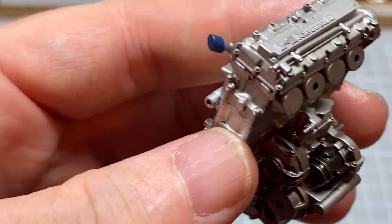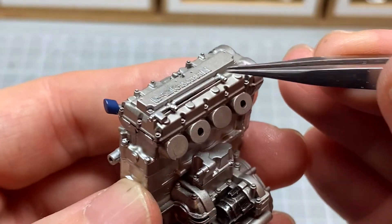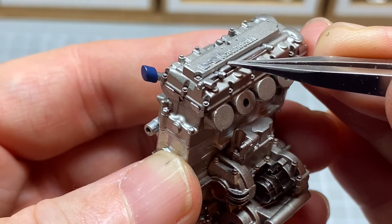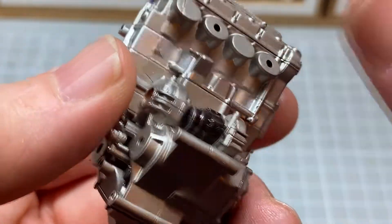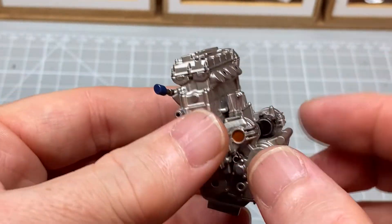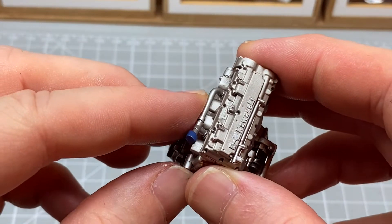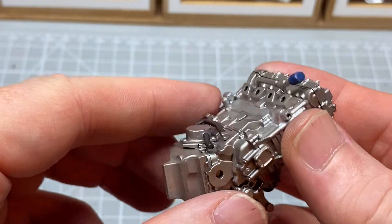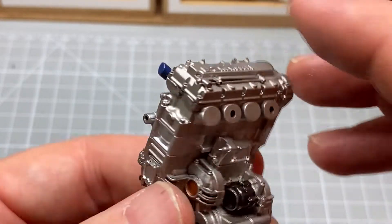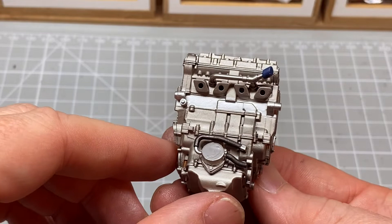So we're going to put some extra thin in there. And there we go, that's the engine built up. So what I'm going to do is, when they've had a chance to dry properly, I'll go over with a panel line wash to get a bit of detail. But that's the construction done. So we'll get some panel line wash in it once it's dried a bit, and we'll come back when we're doing that and see how we look.